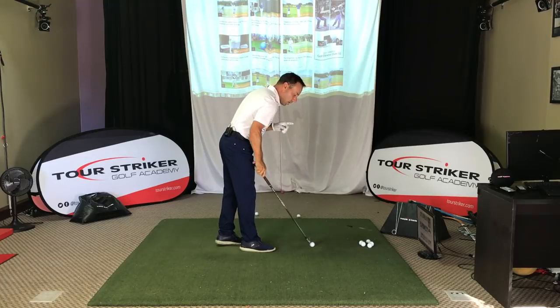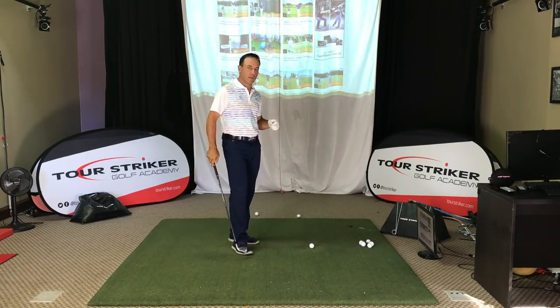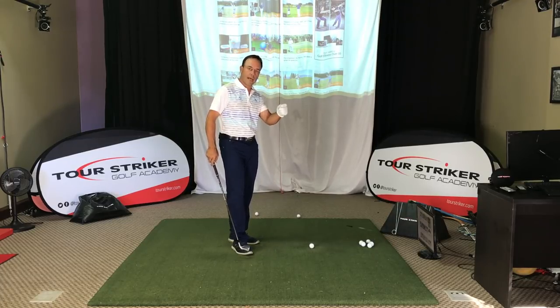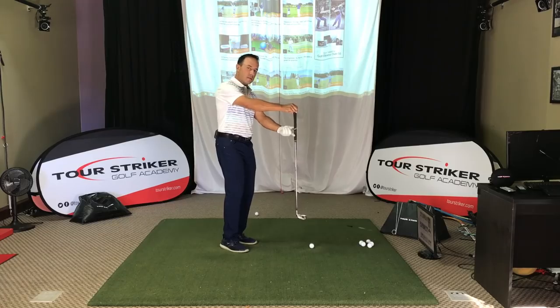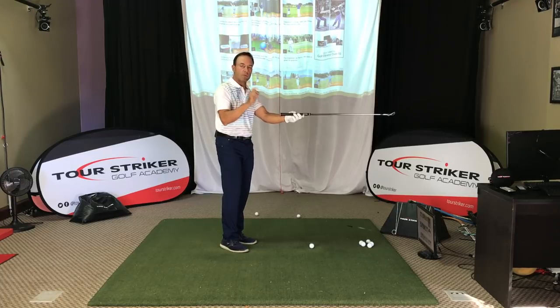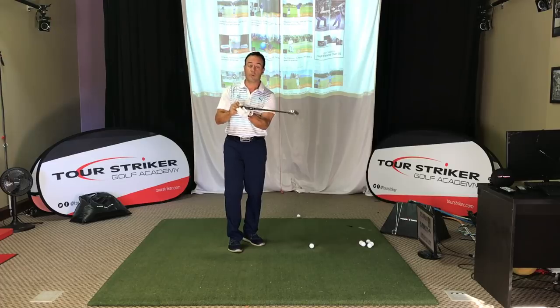Now if you are relaxed — and this is where relaxation plays a big role in this — I don't mean sloppy, I mean structurally relaxed. As I held the club here and spun around, you can see that the club would go perpendicular to my rotation. I'm rotating this way, and the club is going to go perpendicular to that rotation.